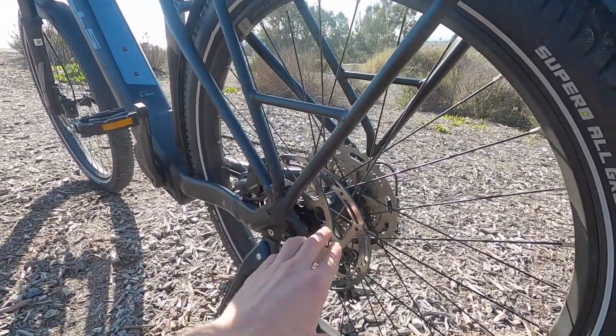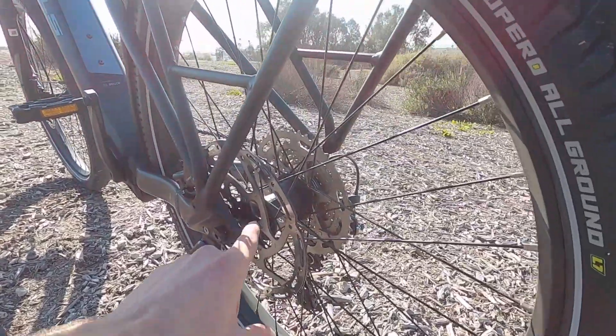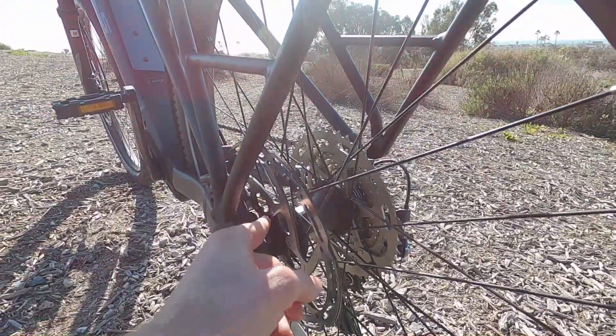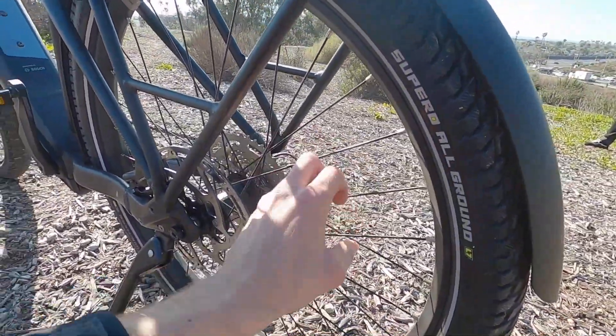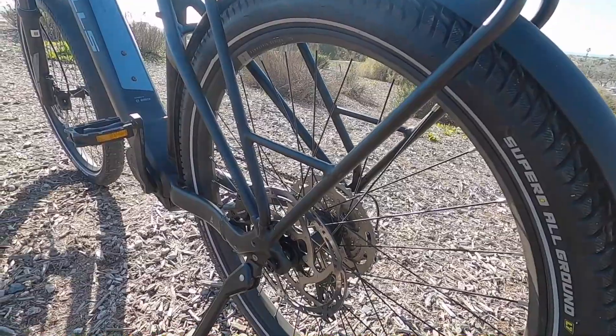The speed sensor for the rear wheel is built into the disc brake rotor — there's a little paddle there that passes by. On some older bikes you'd see a little magnet on the spoke that could get bumped out of position or get dirty. Love to see that integration.